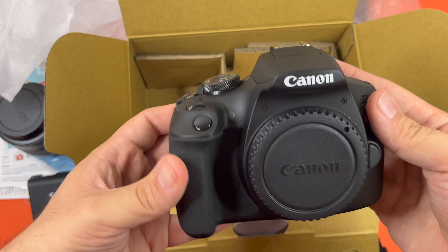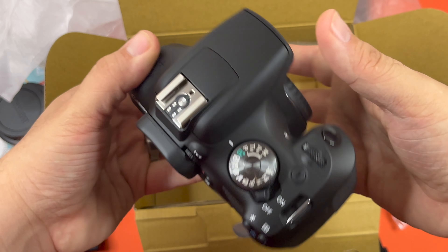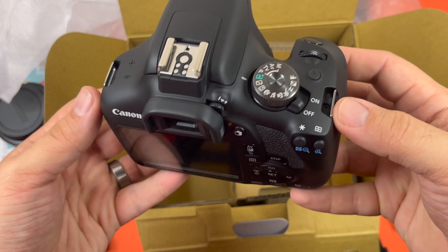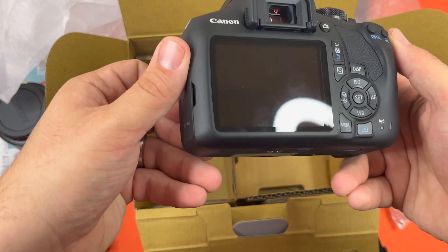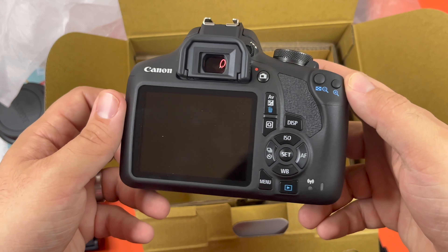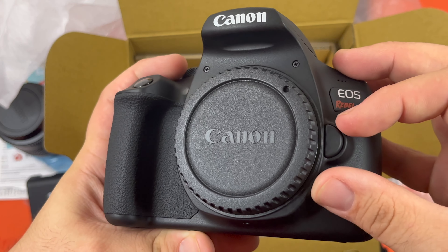Here's the camera itself. You can see all the features, and where the straps attach. Here is the camera — and you can see this is the lens cap.